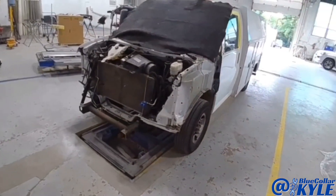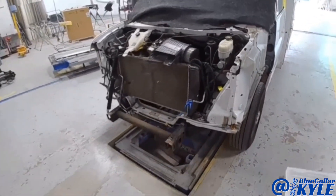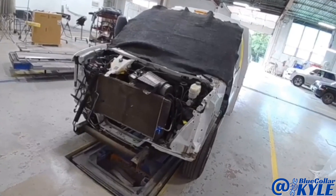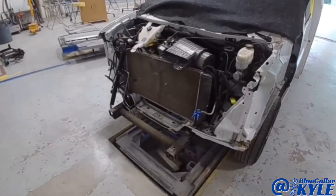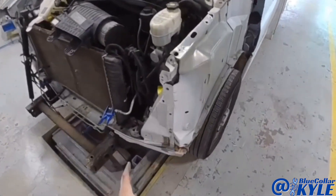I have a Chevy Express Van here. This one got popped in the left front corner, destroyed a lot of the front end. So it's going to be getting a new radiator support, bumper, hood, fender, and then it damaged all of this structure right here.